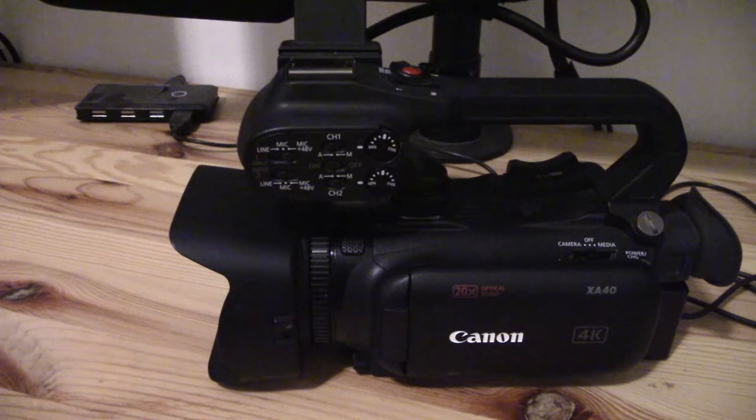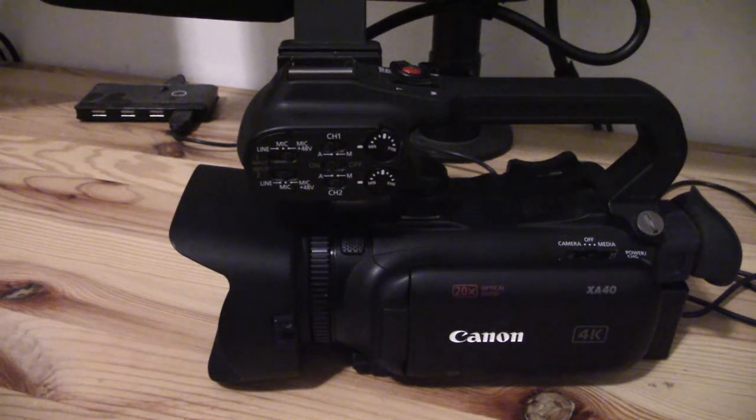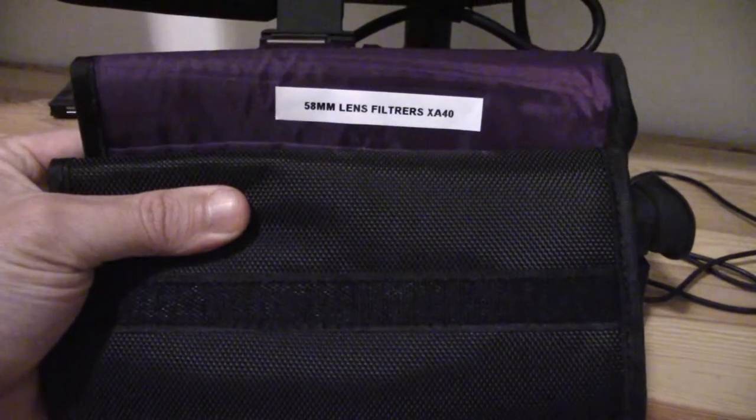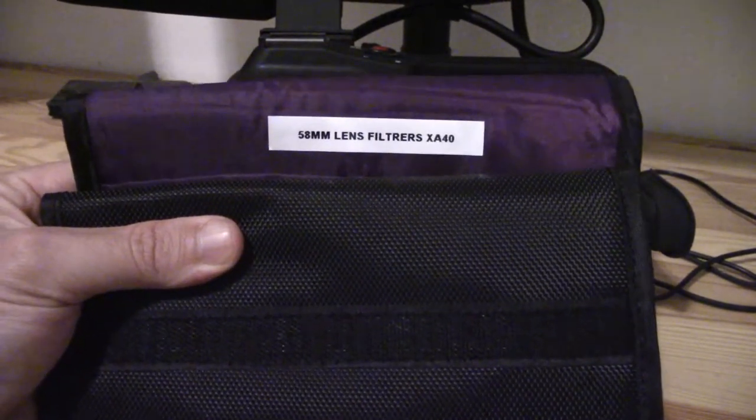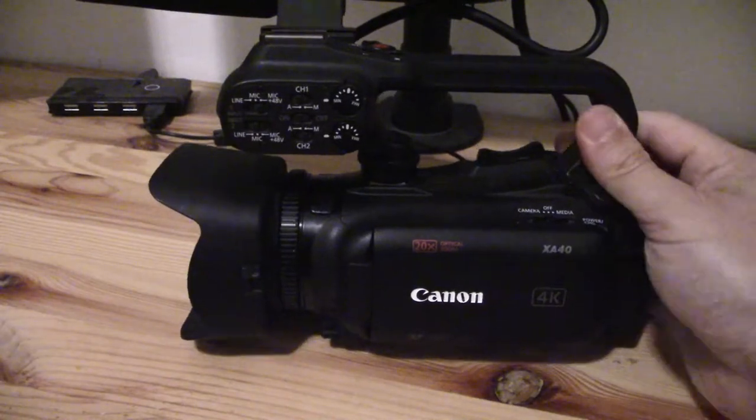What I want to talk about today is whether it's possible to attach lens filters to the lens — and indeed it is. What you need to know firstly is that you're looking for a 58mm lens filter, and I'll just bring my little lens pouch into frame here, as I have it labeled. It's a 58mm lens and that will attach on.